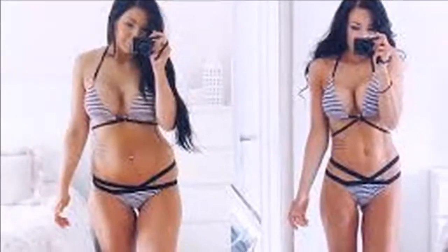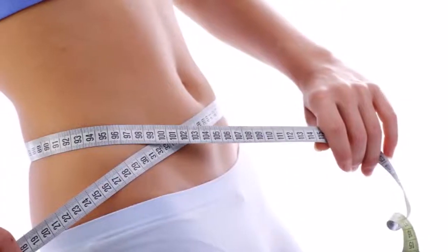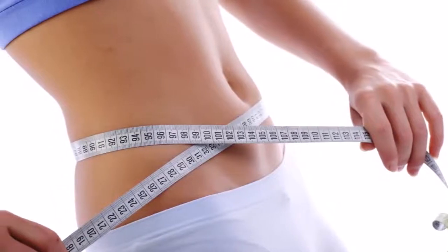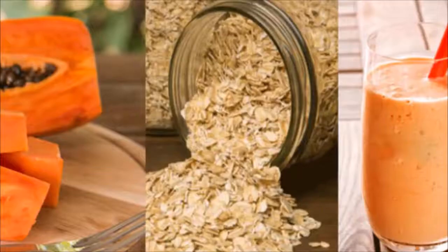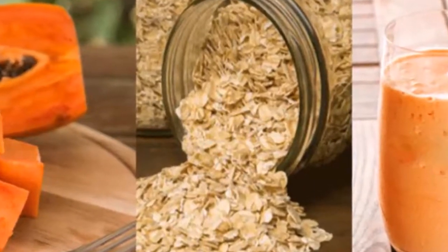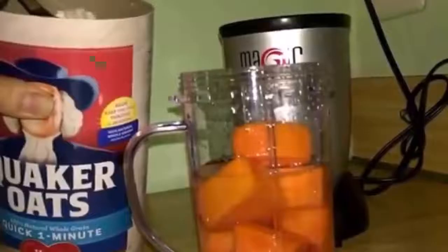Take this milkshake for a week and deflate your belly, cleanse the colon and remove fat from the belly. It is very important to know the benefits and ways to consume food to enjoy all its properties. Today we will show you how to prepare a rich shake of papaya and oats, and tell you what benefits it has.